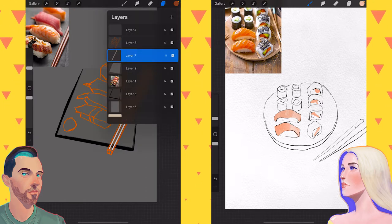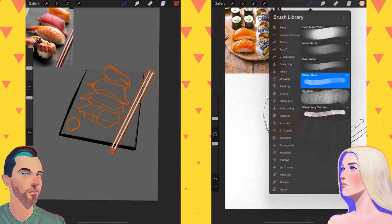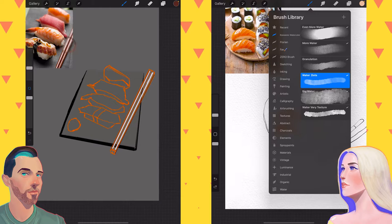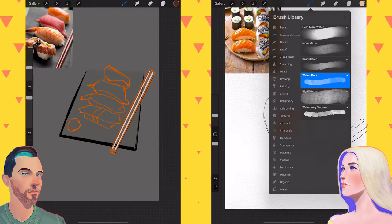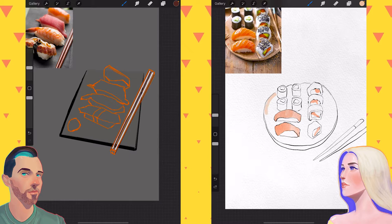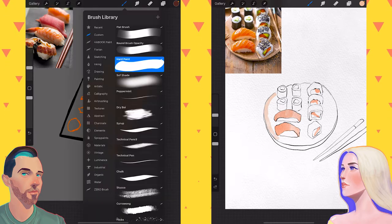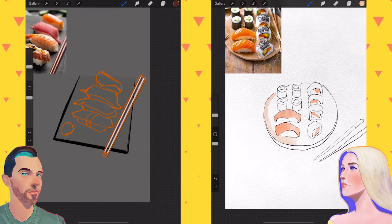I am using a watercolor brush set that I just found for free on some website. It says it's Rowenic watercolor brushes. So if you want to search those, if you end up liking the ones I use, that's what I'm using. I think Rowenic is just the username of the person who created this brush set. It's a cool username.